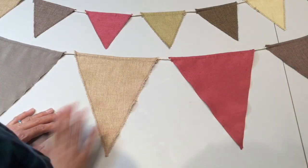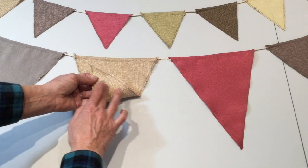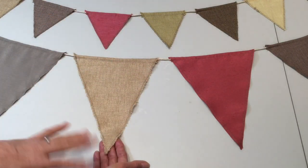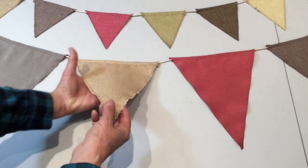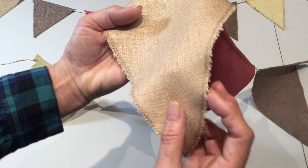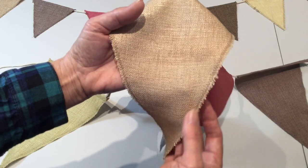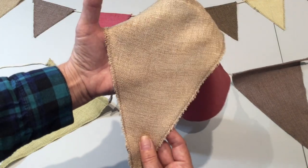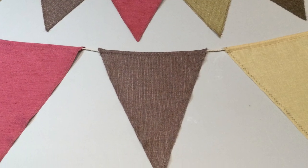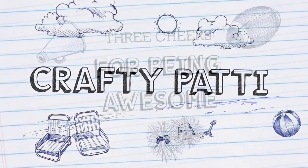Here are the larger flags all finished. I really love how using one layer of fabric and just doing the zigzag, overlock, or overcast stitch makes it look really nice and organic. You can see how it naturally frays a little but the zigzag holds it together. On the large ones I did a zigzag and on the small ones I did the overcast stitch. And I'll see you in the next one.